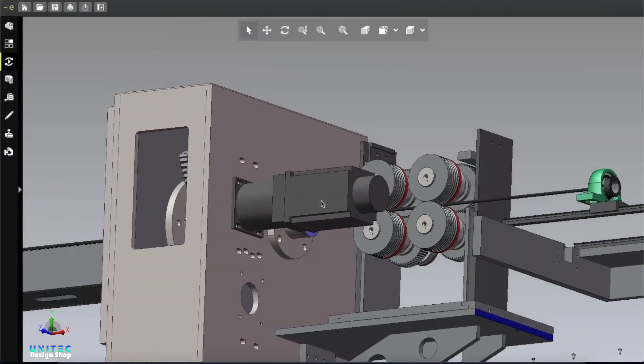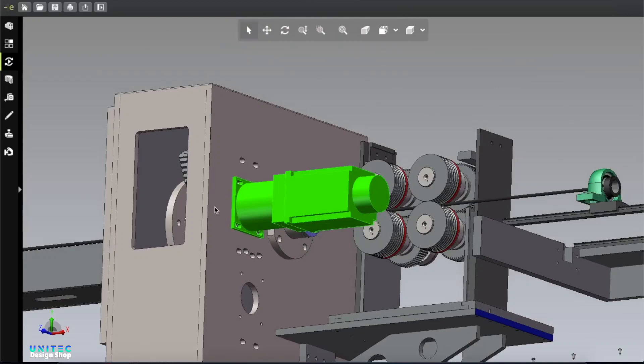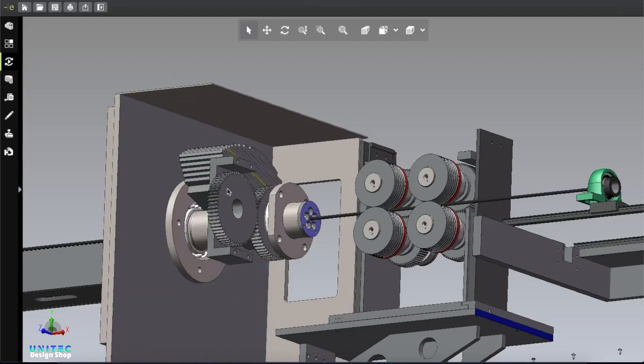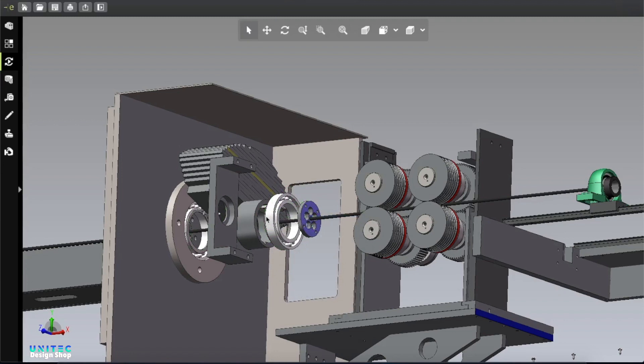Here you can see another motor — this motor is running this wheel and it is also interconnected with this part. If you want to twist this cable then you can use this part — that will twist the wire and make it stronger.